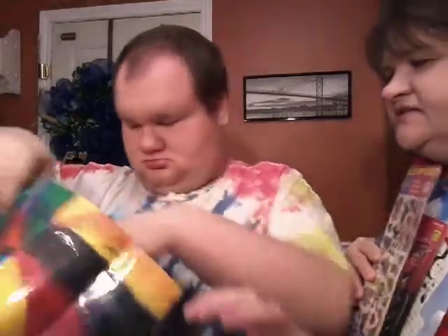We're gonna do that. What else is in there? Some candies. Okay, you say thank you Dawn. Thank you. Say bye bye.